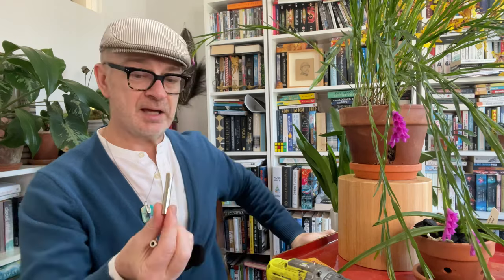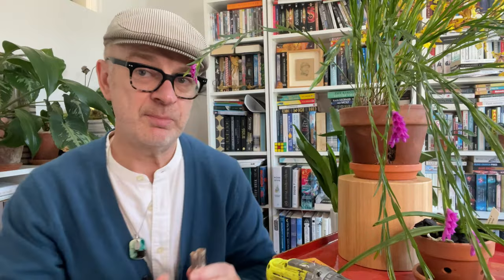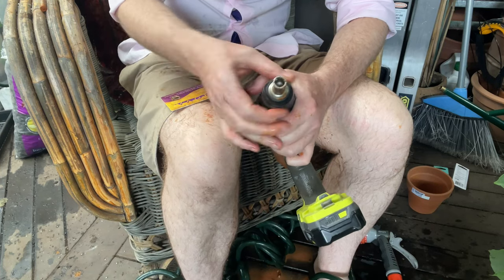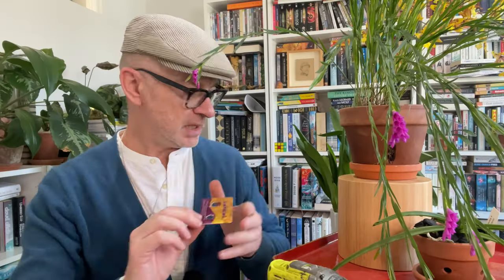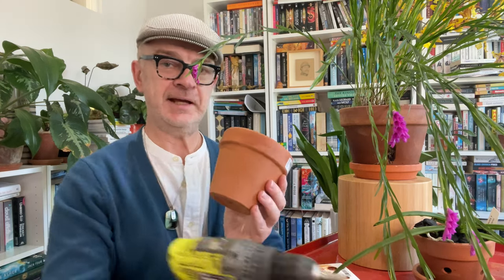The next thing is the drill bit — you need a diamond-tipped drill bit like this one, and here's the second one. You can see the diamonds glistening. The size of the drill bit determines the size of the hole in your pot: smaller bit, smaller hole; larger bit, larger hole. I got two sizes — a smaller and a larger — but in fact there are many options ranging from even smaller to even larger. Depending on the size of your pots and the type of orchids you're growing, you'll find a diamond-tipped drill bit to suit your needs. It's very simple to put it in your drill — you just pop it in and screw it tight.